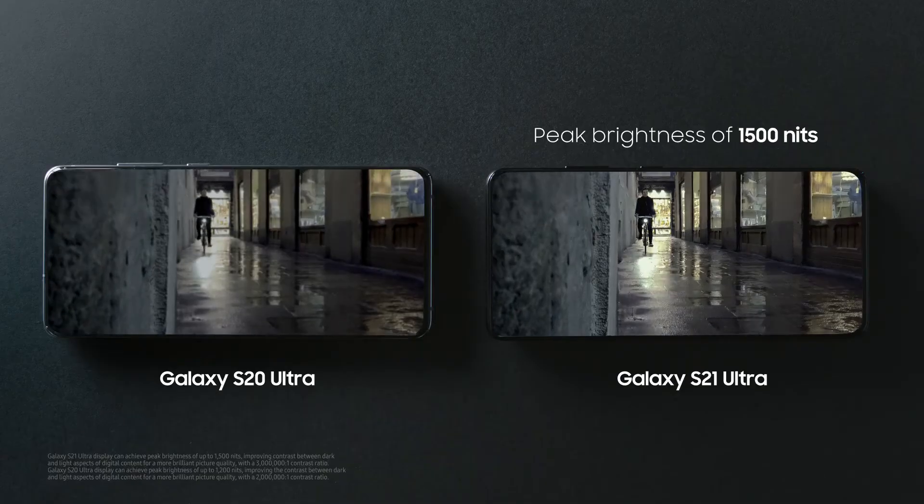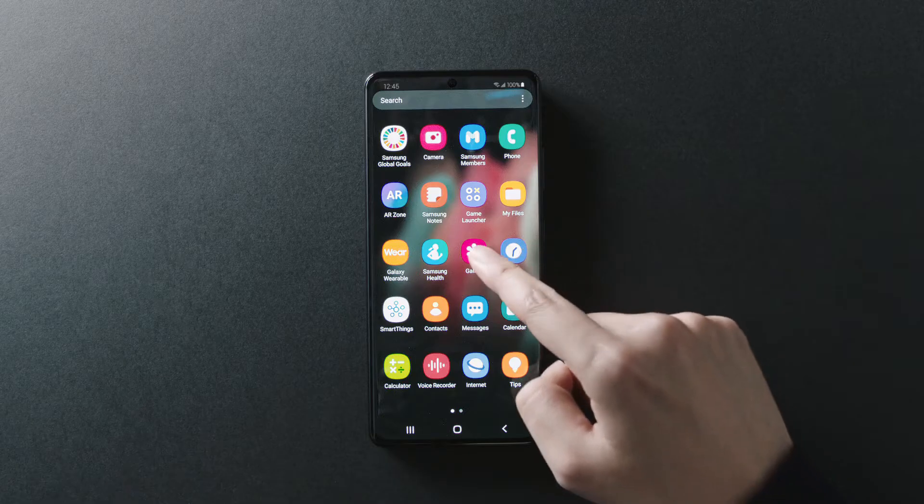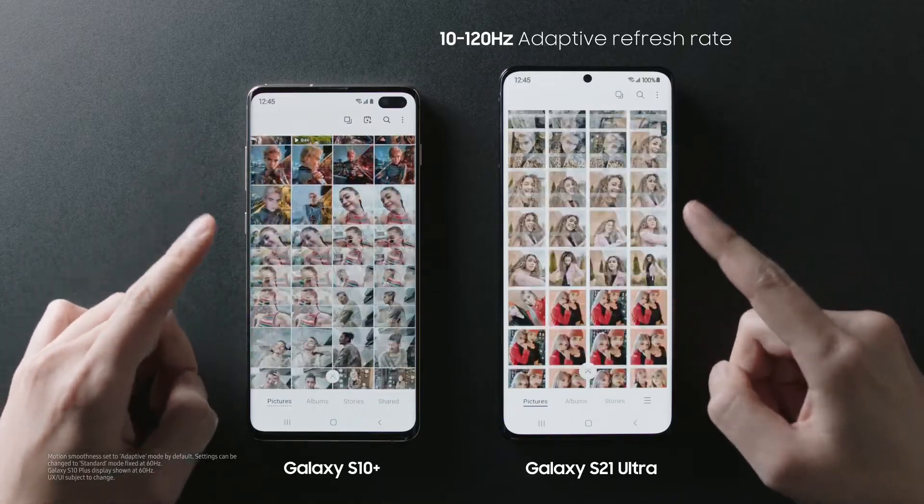The dynamic AMOLED 2x display at up to 1500 nits is super bright — just look at the contrast compared to the S20 Ultra. And with an adaptive refresh rate up to 120Hz, you get smooth, lag-free scrolling.